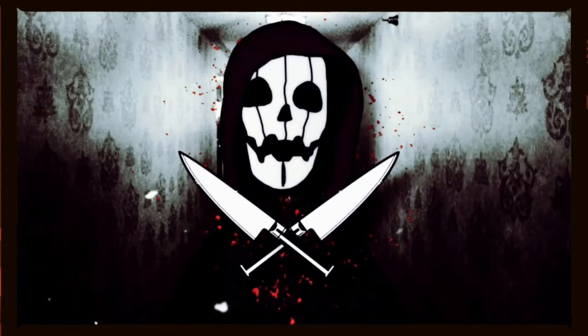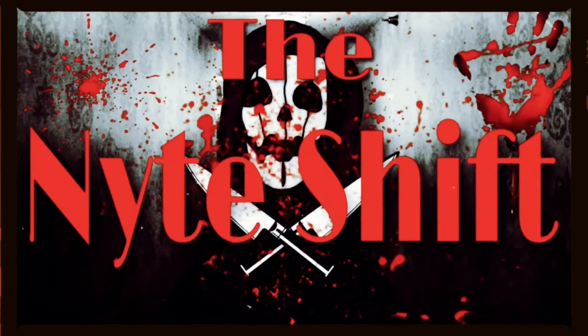Today we're going to be replicating my favorite House of Masks mask of all time. Let's go. Greetings everyone, my name is Nightshade. This is the Nightshift, a place where we collect and create all things spooky.